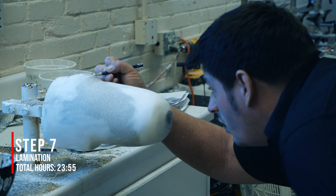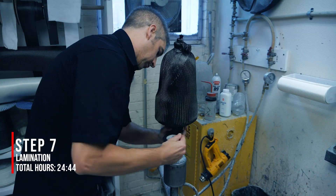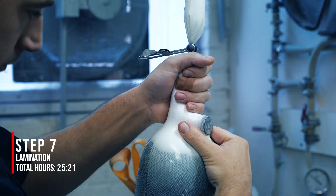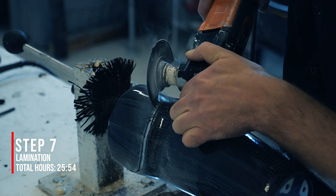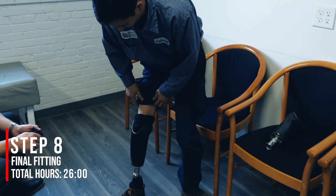Another plaster model is created from the check socket. Multiple layers of composite materials are layered over it. The model is sealed and impregnated with resin and given time to cure. Then the socket is finalized by cutting, drilling, breaking, trimming, grinding, smoothing, assembling, and aligning. Another patient visit and the socket is complete.